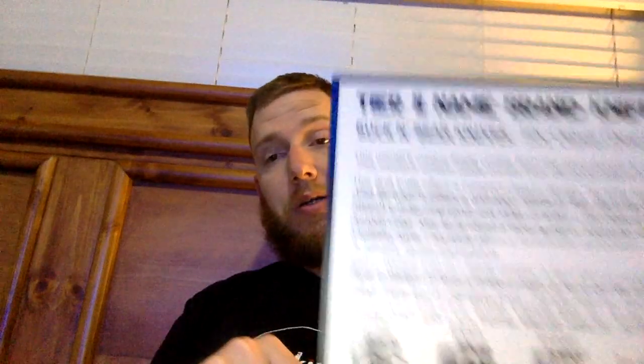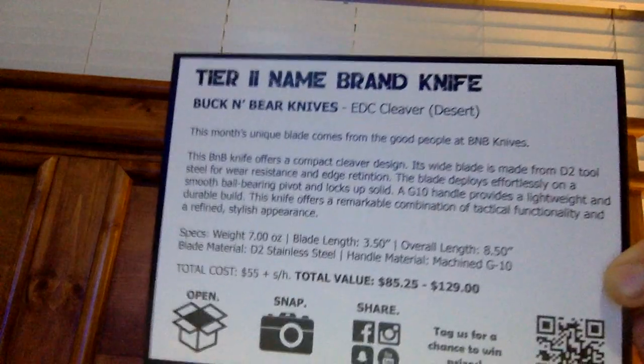D2 steel. Blade length 3.5 inches, overall length 8.5 inches, weight 7 ounces — it's heavy. Total cost for us $55 plus shipping and handling. Total value $85.25 to $129. Those are the prices Monthly Knife Club finds these for on the internet versus what you'd pay at a retail location. Feel free to pause and get your reading done.